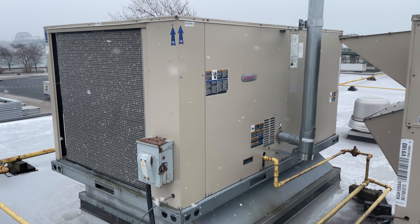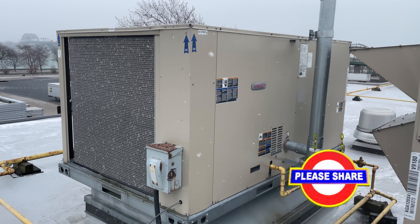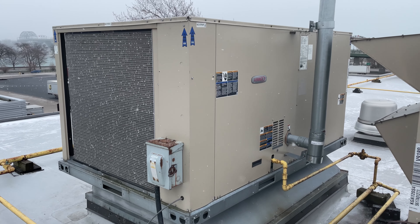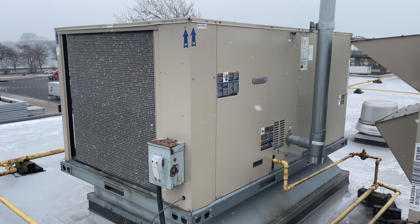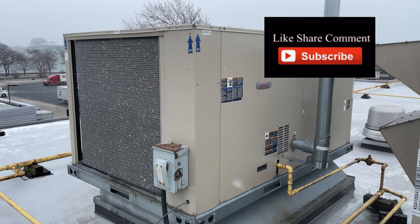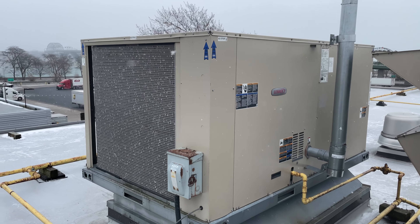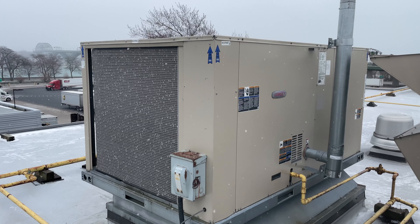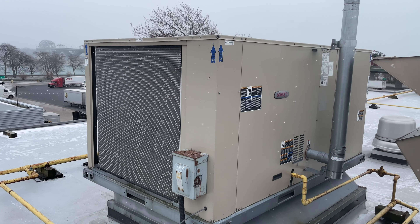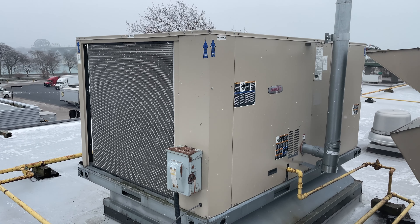Hi, welcome back. This is the rooftop — I posted earlier a short video regarding the blower bearing noise, and now we are back to replace those. I already turned off the unit because the bearings were making a loud noise and partially seized. I'm going to show you how it was creating that loud noise, and then we'll get after that.